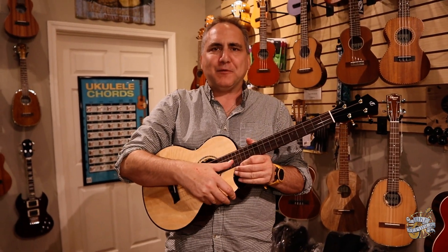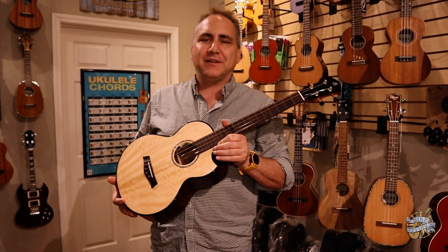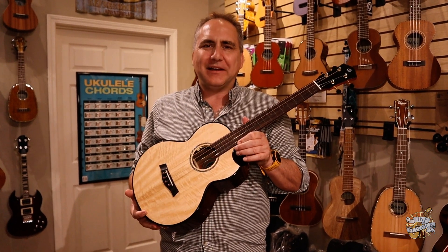Hey! Mike here from UK Republic with a wonderful, wonderful new instrument from Flight Ukulele. This is the Flight Maya — or Maia — M-A-I-A.